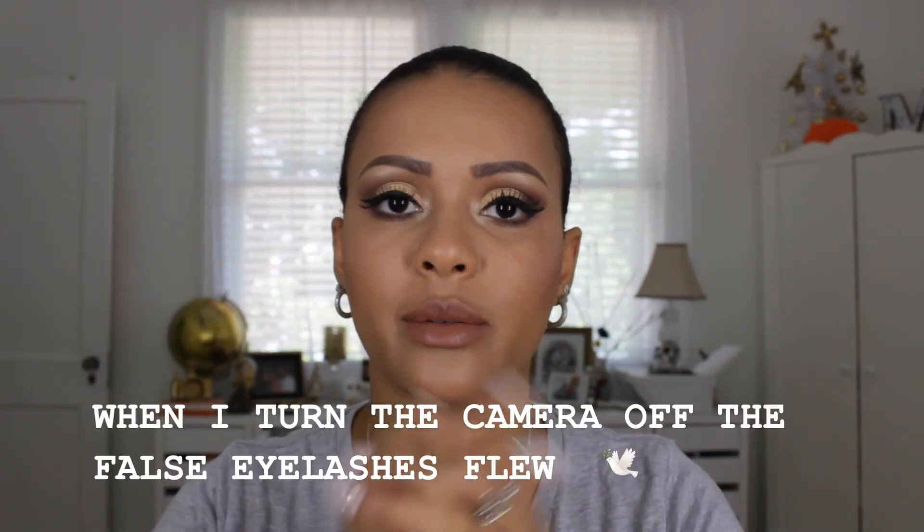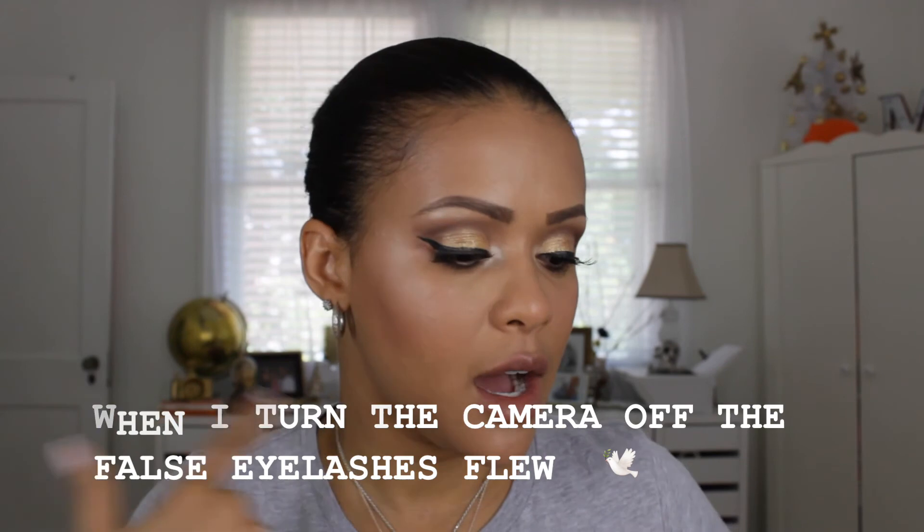Like I said, the only things I don't really love are the eyelashes and the eyeliner — I'm not a fan. I hope you liked this makeup tutorial. Please subscribe and I will see you in my next video. Thank you for watching.